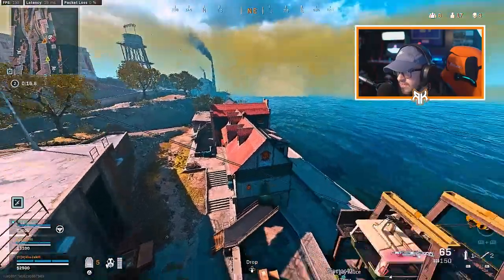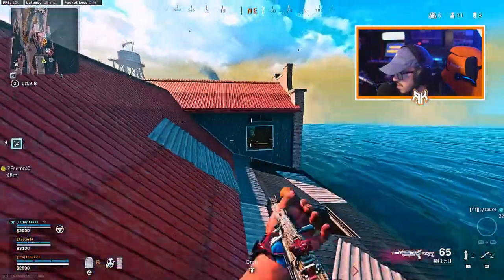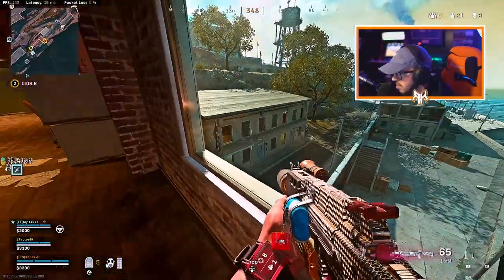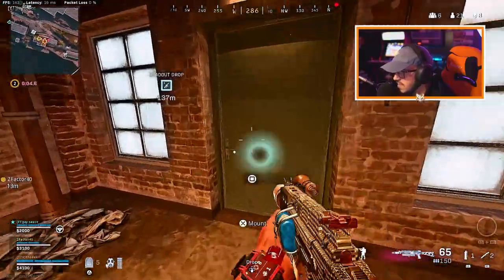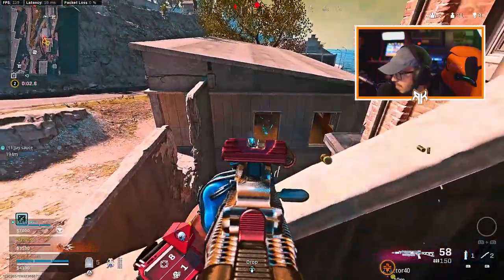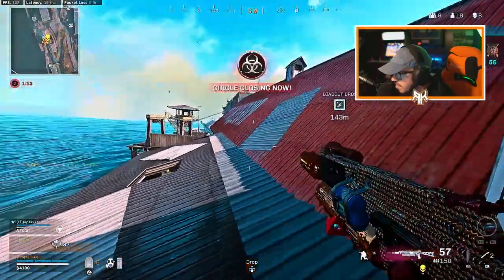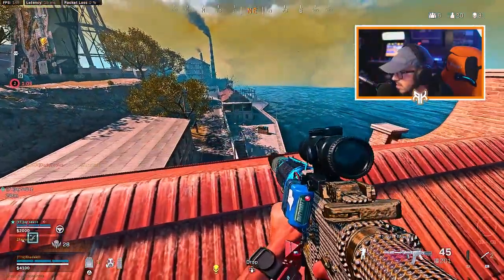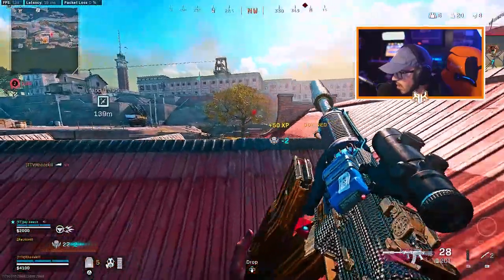You have a 2.51 KD, Tyler — that's really good, man. That's really really good. There's an enemy here — under you, yep. One guy's got Cali sticks. He's underneath on the second floor. I ripped him.